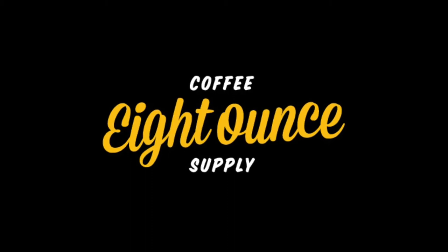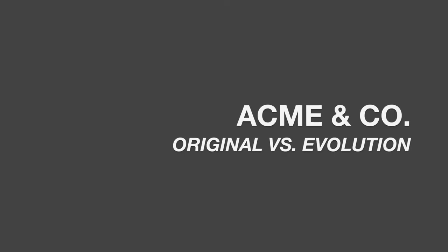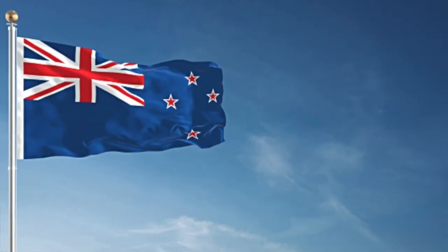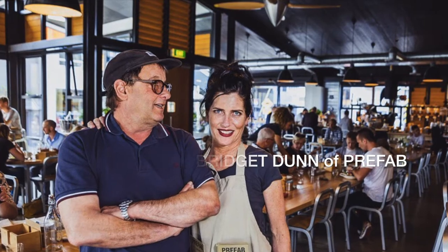Hey guys, what's up? I'm Alex and I'm Kourt and we are here to talk today about the original Acme line versus their new Evolution line. Acme is based out of New Zealand and they started this company in 2013, and this is their first major design change.